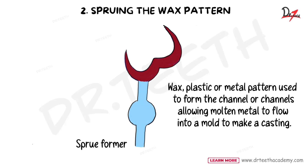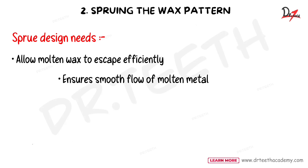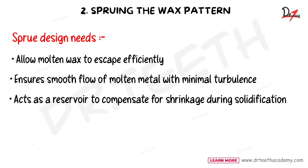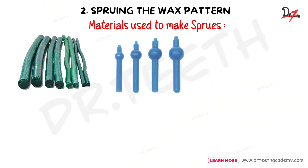A sprue design needs certain features: it should allow the molten wax to escape efficiently, ensure smooth flow of the molten metal with minimum turbulence, and act as a reservoir to compensate for shrinkage during solidification.